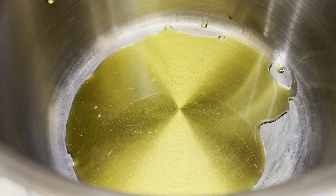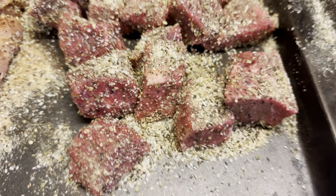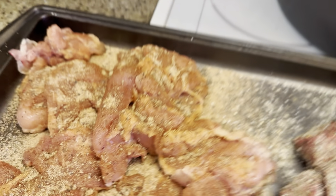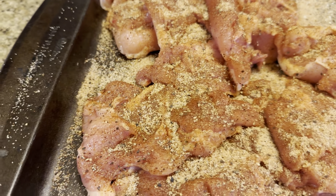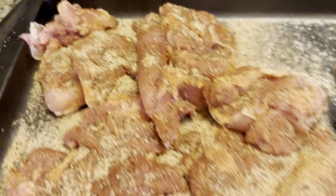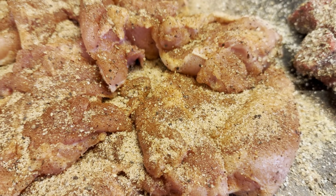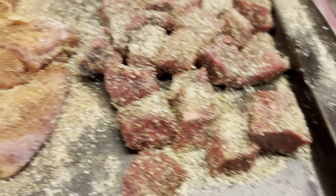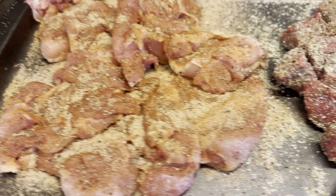I'm going to grill the chicken thighs. We have the stew meat seasoned with Lane's Cubano. We've got the chicken thighs seasoned with some Texas Sugar from Lane's BBQ, just to match the flavor profile of the pulled pork. I'm going to grill the chicken and stew the beef, then throw it all together in a couple of crockpots so we can fit it all.